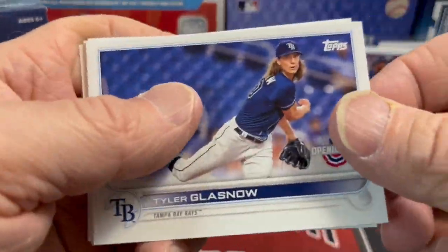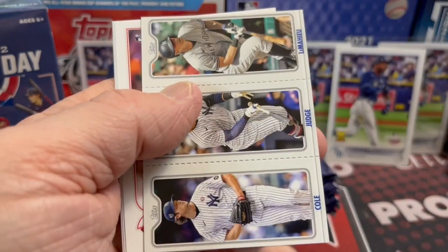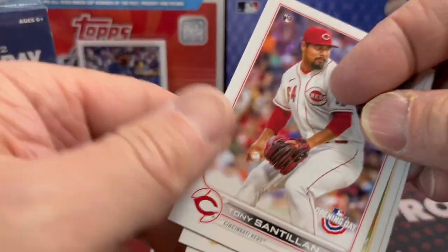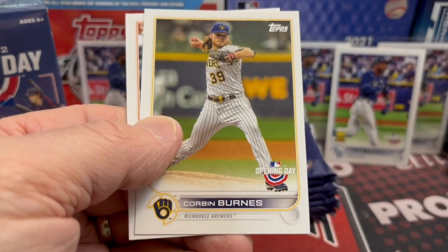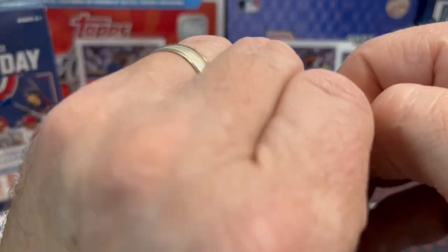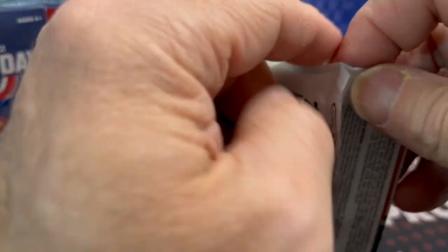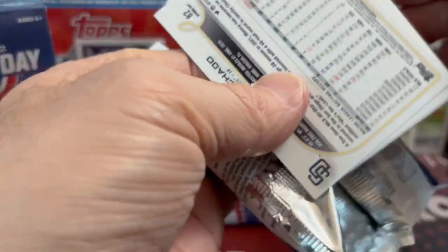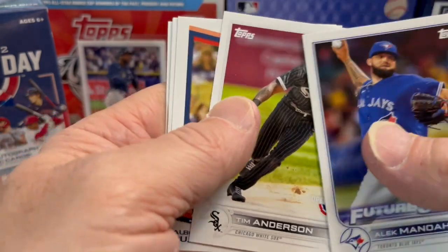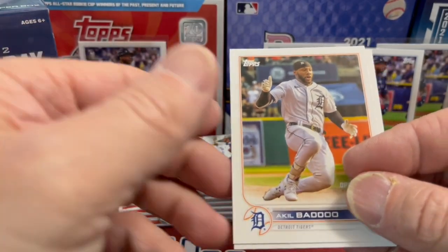The salary cap issue — they are working on that, so teams with high budgets can't overspend without being penalized. They're also going to do something with the draft — teams won't be allowed to tank as easily and will be penalized for it. They're going to have more of an NBA-style lottery draft, which could be interesting. Also, they're going to have bigger bases in 2023, a pitch clock, and new shift rules — but that's not till 2023, not this year.